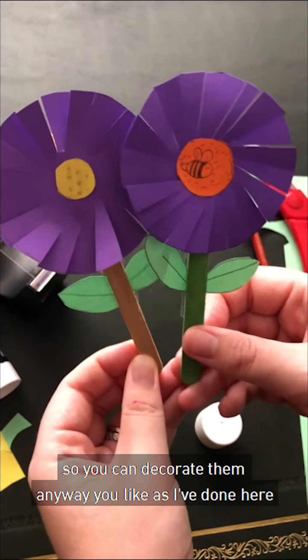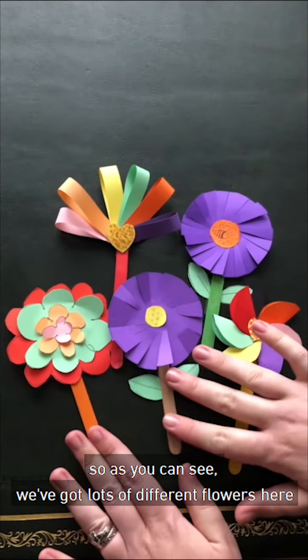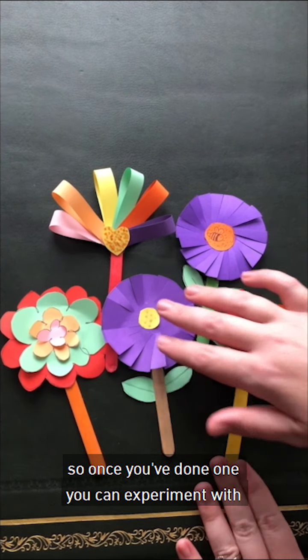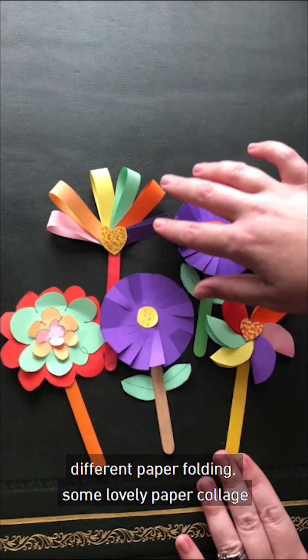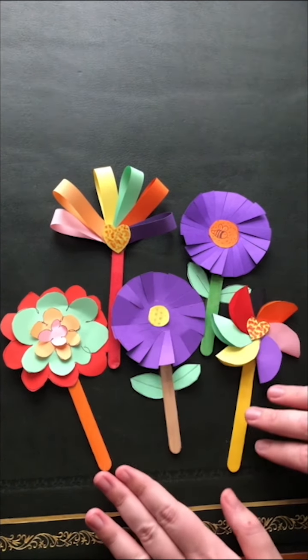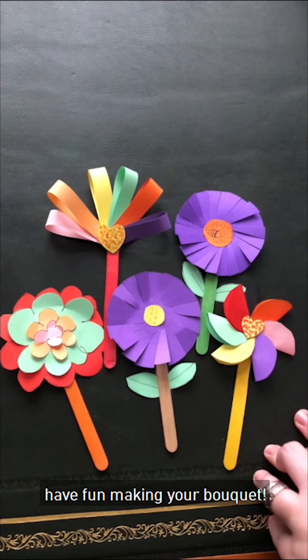So you can decorate them any way you like, as I've done here. As you can see, we've got lots of different flowers here. So once you've done one, you can experiment with different paper folding, some lovely paper collage, and you can use lots of different materials. So have fun making your bouquet.